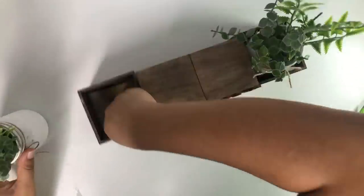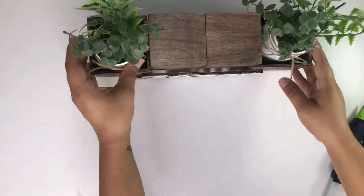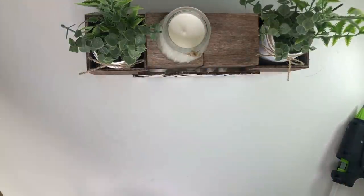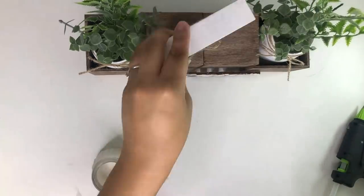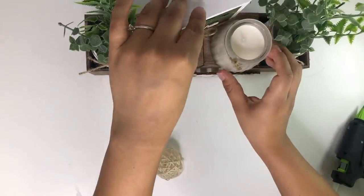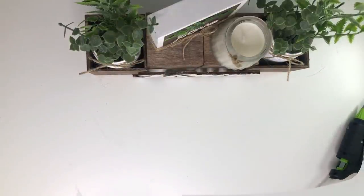I actually glued the lid underneath both of them but I had removed it out of one so I couldn't find it. So I just added jungle blocks so that they can be even. Now you can add whatever to the center — you can add a candle, any decor sign, or just leave it blank. And that is it for this beautiful decor riser display.